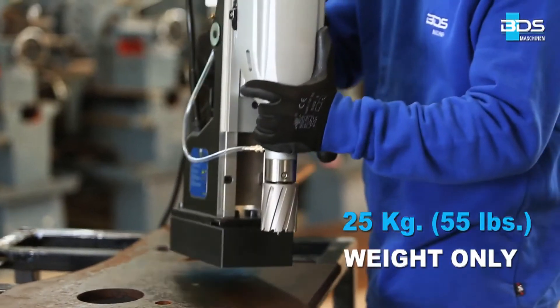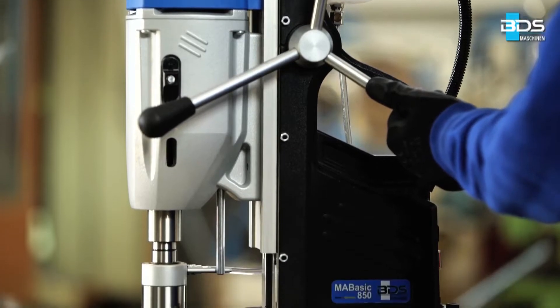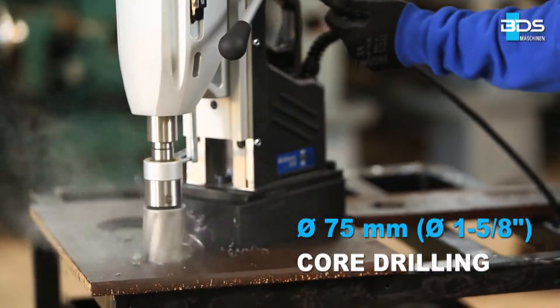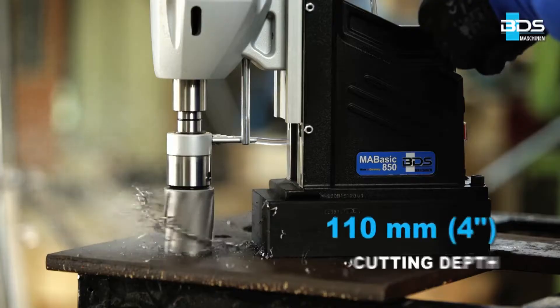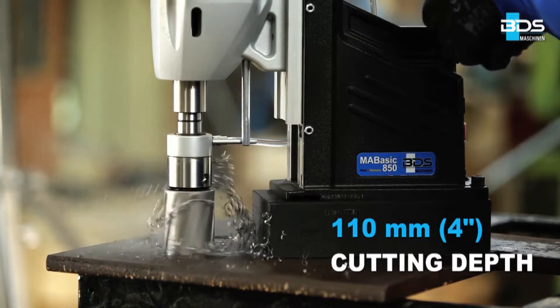Weighing just 25 kgs, the MA BASIC 850 is the best choice for larger hole drilling capacity magnetic drilling machines under an economic price range. The MA BASIC 850 can drill up to 75mm diameter core drilling with annular cutters and up to 110mm cutting depth.